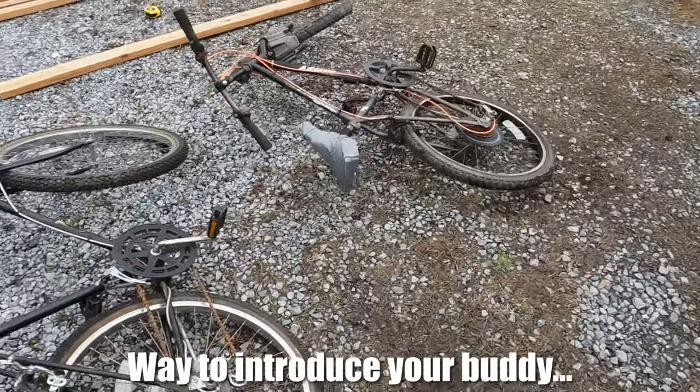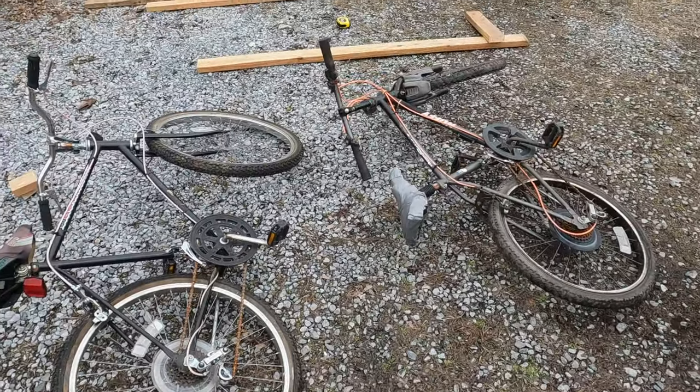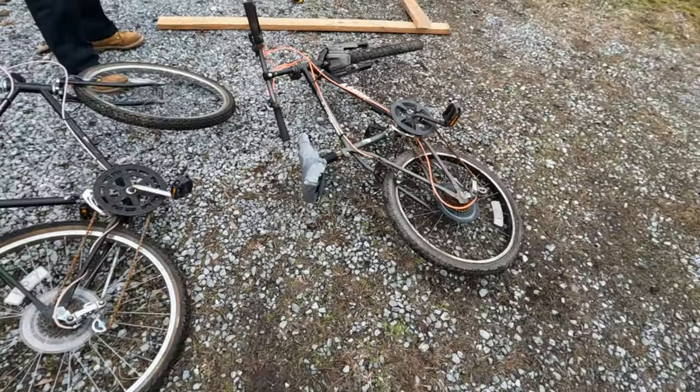So we got these two bikes and we're gonna screw them together with some boards. Hopefully it works, and then we're gonna put a mast on it. It might work and it might not, but it's windy as you can tell. So here we go.